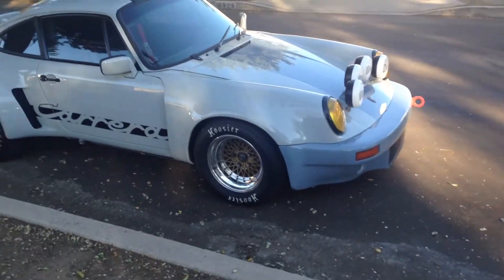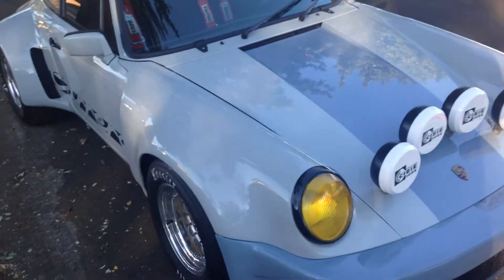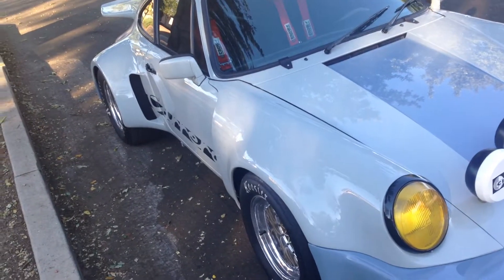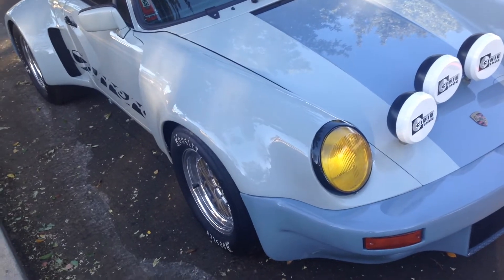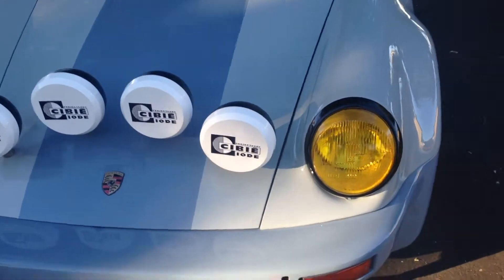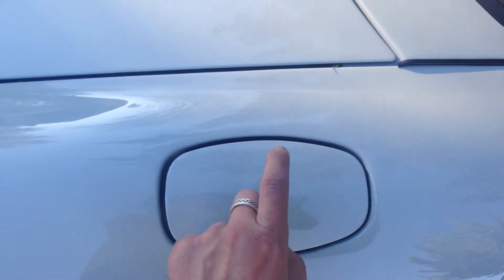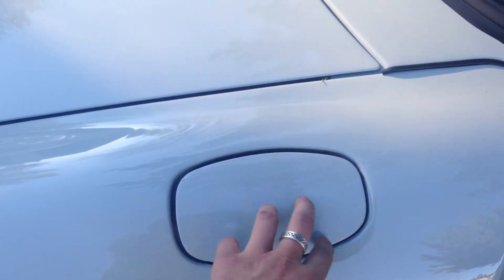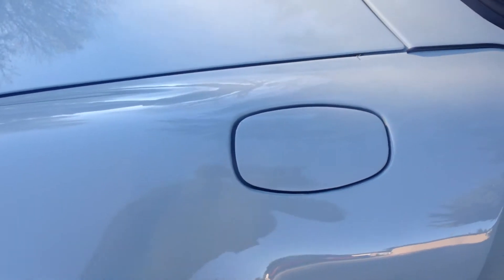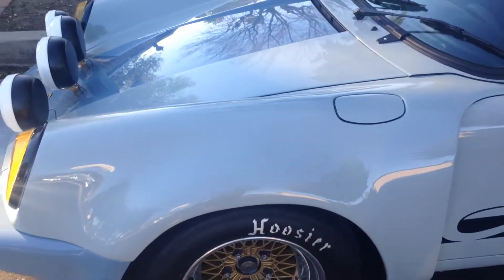So we start with the '84 Carrera. Here's what we did: we changed the front fenders, put the rear flares. It's all fiberglass — the front fenders, the bumpers, it's all glass. We did a neat thing here — this is still a metal gas cap, so we incorporated it into the fiberglass and it looks good.